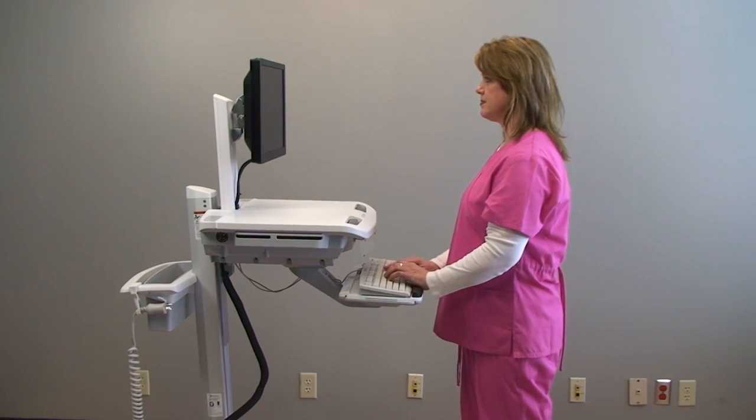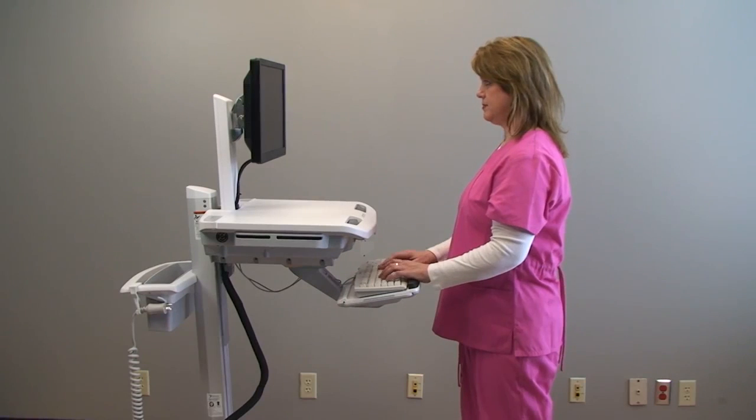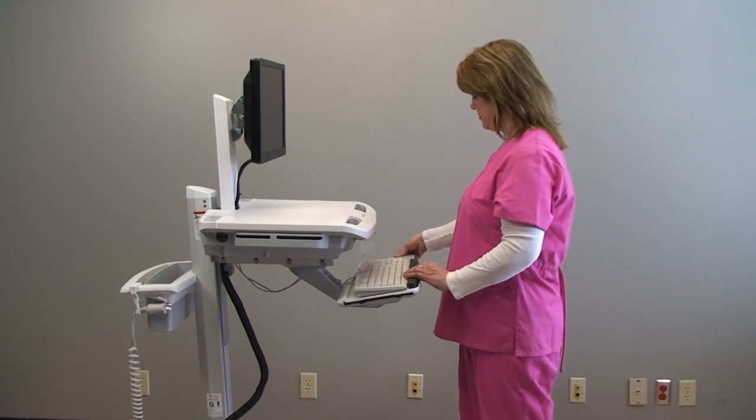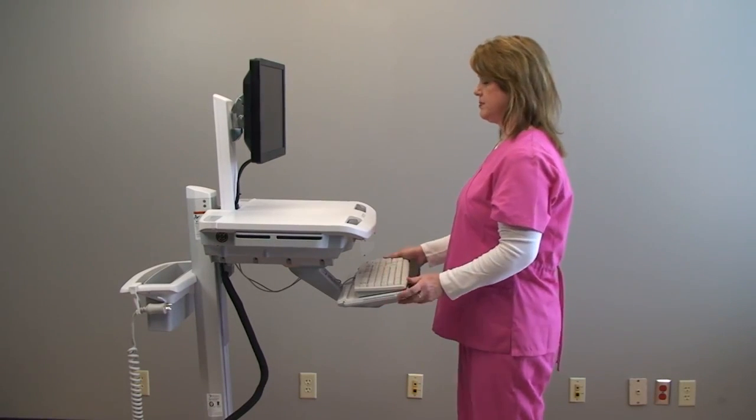Your keyboard may also be adjusted to provide negative tilt, mousing on the left or right, and panning left or right.